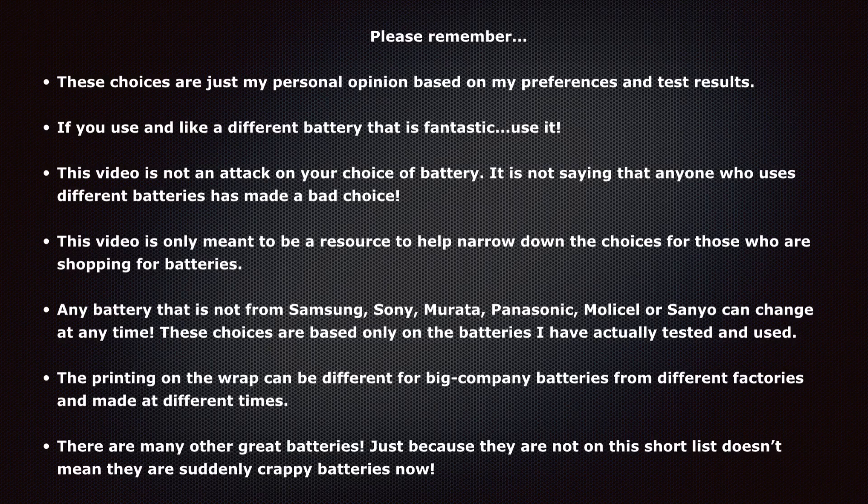Lastly, there are many other great batteries out there. Just because they're not on this very short list doesn't mean they're suddenly crappy batteries. This video is just about the batteries where, if someone backs me into a corner and says they only want one battery named, these are the batteries I would tell them about.